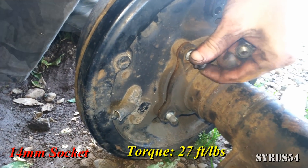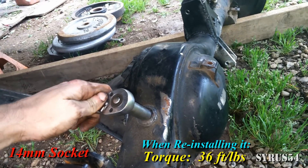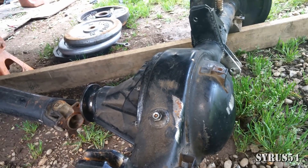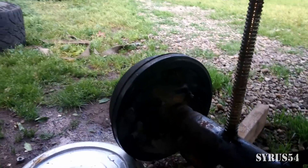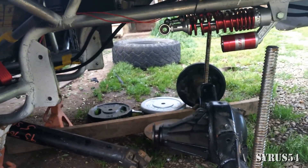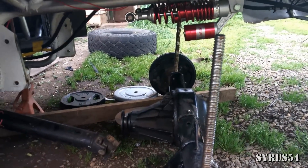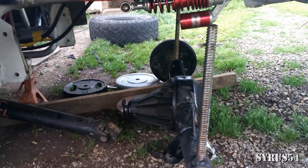Break out your 14mm socket. Once you've got everything all reassembled, you can bust the fill plug loose and then start pouring your gear oil in there and you're good to go. This will be driving forward, backwards — it is turning the other one the same direction, same speed. The real test will be when I get this thing on the road.